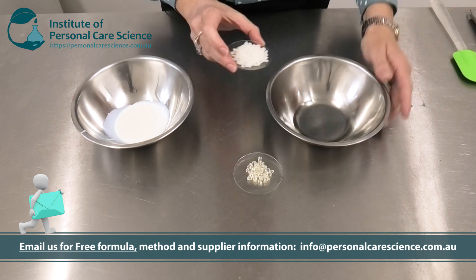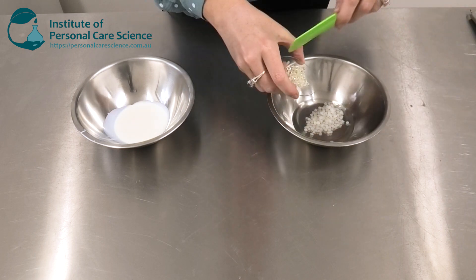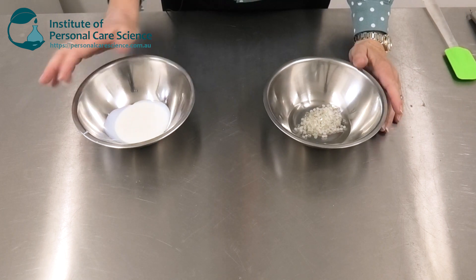Now I'm just going to heat my waxy materials in the caprylic capric triglycerides, and once they're fully melted I'll remove them from the heat and then add my zinc oxide dispersion.